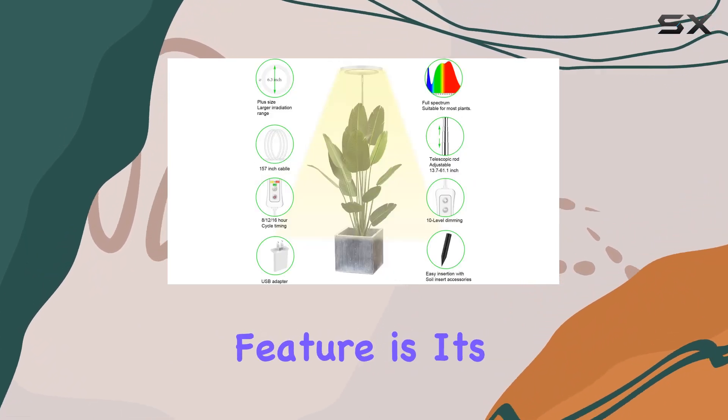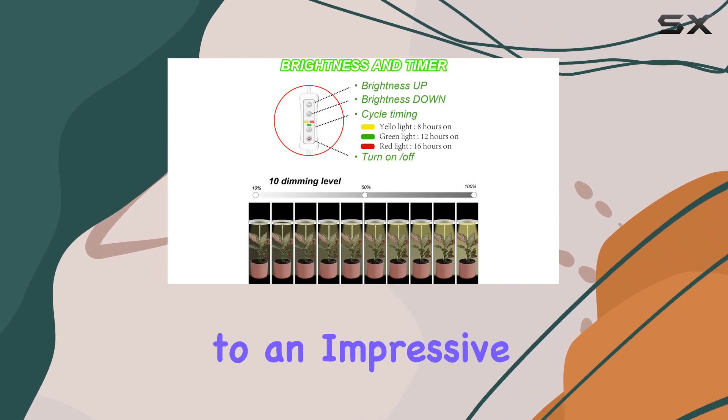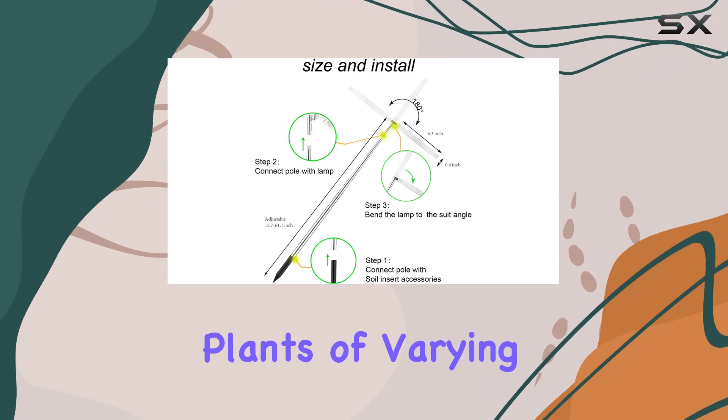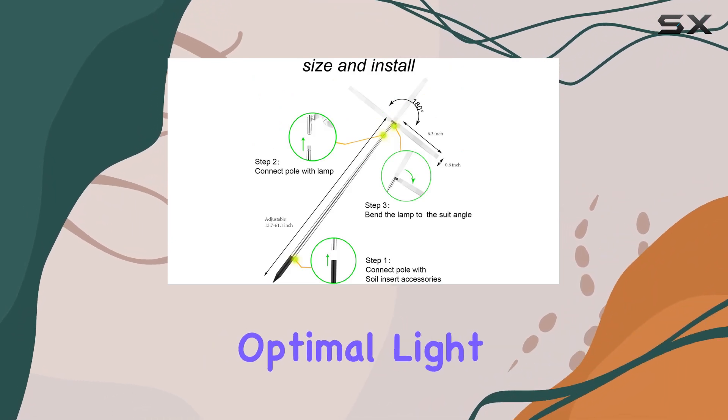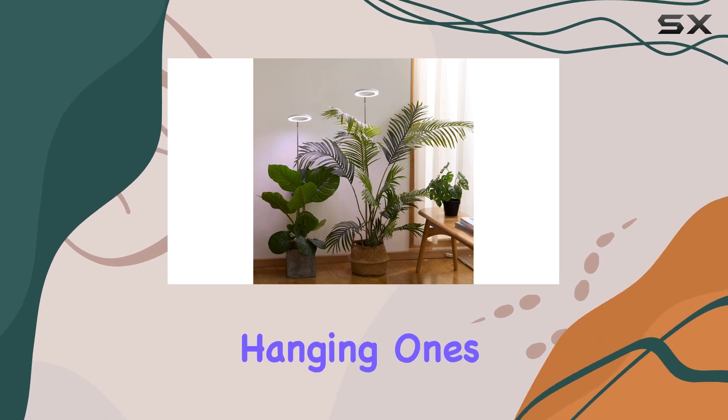One standout feature is its height adjustability, ranging from 13.7 inches to an impressive 61.1 inches. This versatility ensures that plants of varying sizes receive optimal light exposure, whether you have sprawling floor plants or delicate hanging ones.